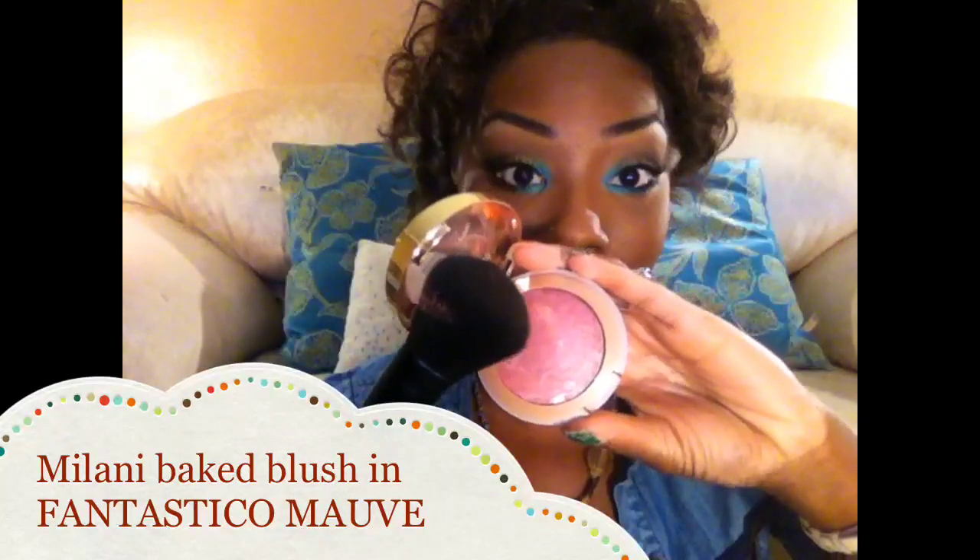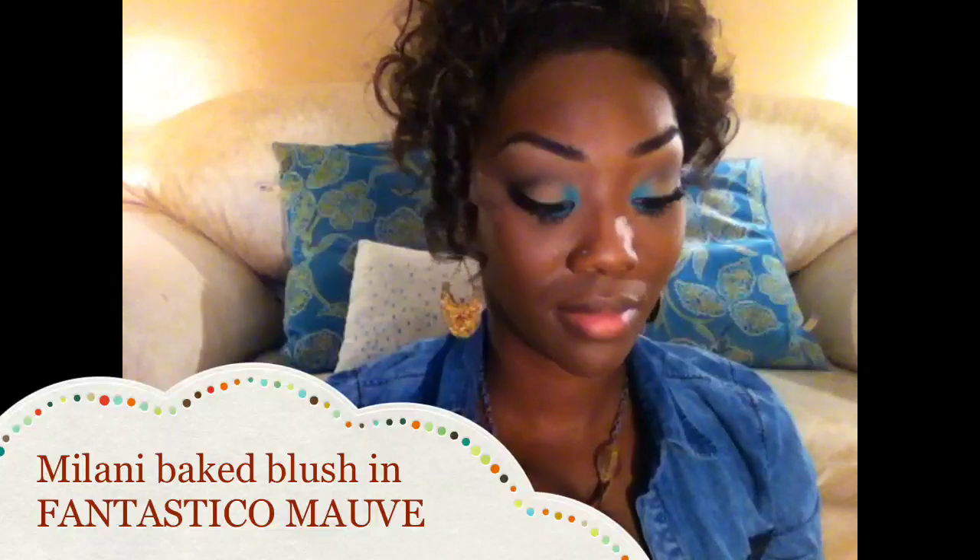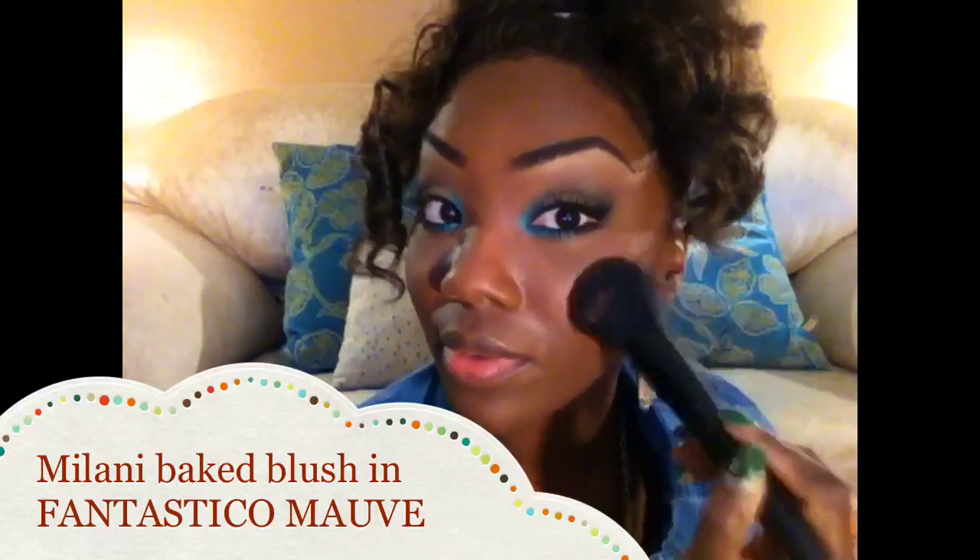For my blush I am wearing Milani's Baked Blush in Fantastico Mauve, and I'm using the ELF studio face brush to apply that.